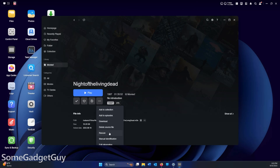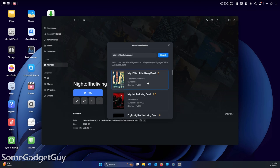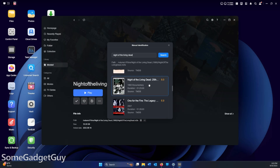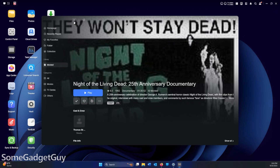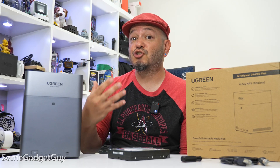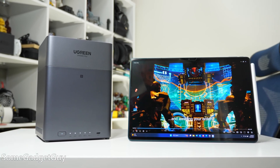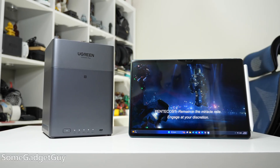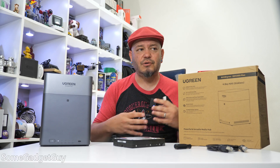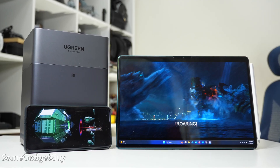If you want to use this as a media server — keeping copies of movies and watching them through apps like Jellyfin or Plex — this is plenty powerful to stream 4K content directly to a TV or computer. Those apps can transcode video quality down if you're watching over a poor data connection, and this ugreen can do that, but it's not great at it. The ARM chip will work really hard to scale down 4K, and if one user is transcoding while another is accessing files, performance may slow down.